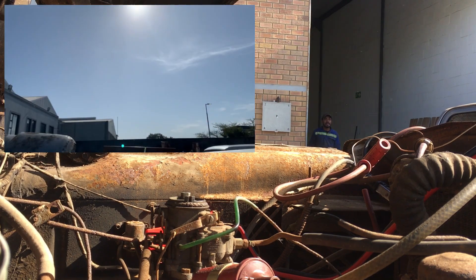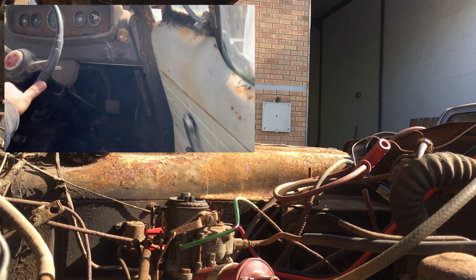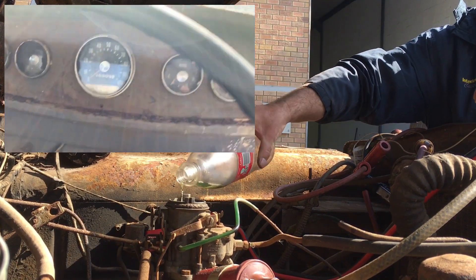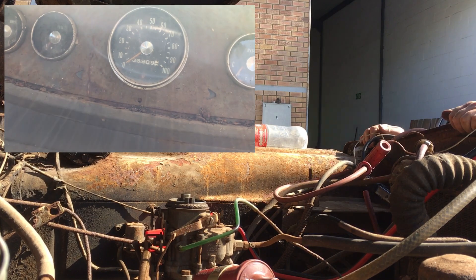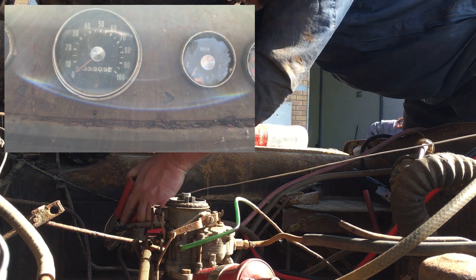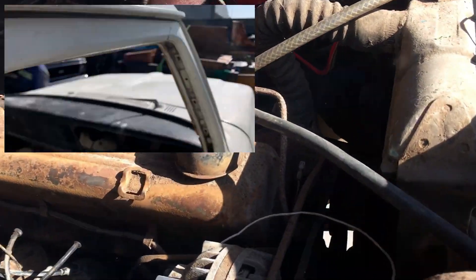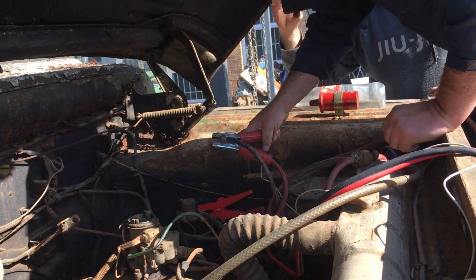Here we go. We got a nice sunny day here today for the first time. We're going to see if we can quickly get Swamp Donkey to start. Changed the points and stuff on it. Go away! Swamp Donkey! It sounds like a donkey.